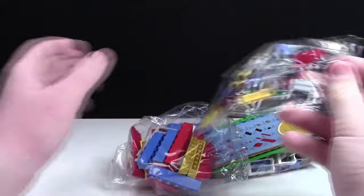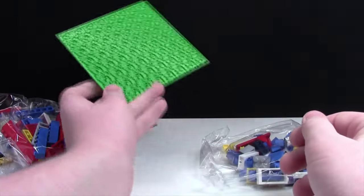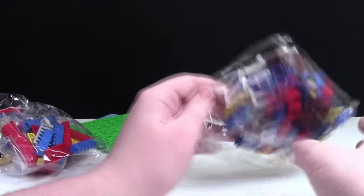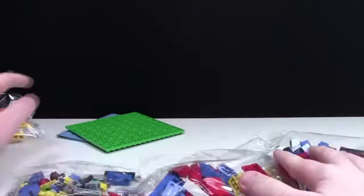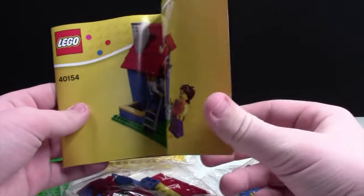So it looks like in the set we get one bag, two bags, three bags, one instruction manual, one base plate — or just a regular plate — and a fourth bag. The instruction manuals look pretty plain and boring just like any other Lego set.